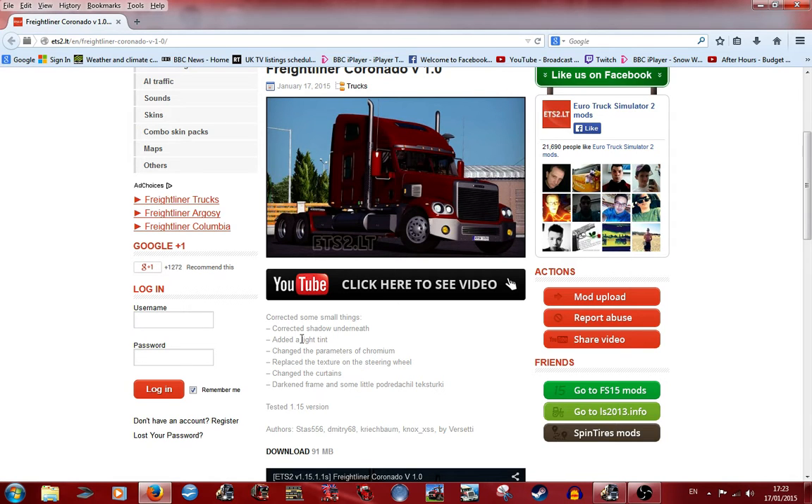Firstly, they've apparently corrected the shadow underneath, because before there was like this black shadow underneath the truck following it around — it was quite weird. But we had a good laugh about it. They've also added some light tint; I don't know what that means but we'll find out about that.